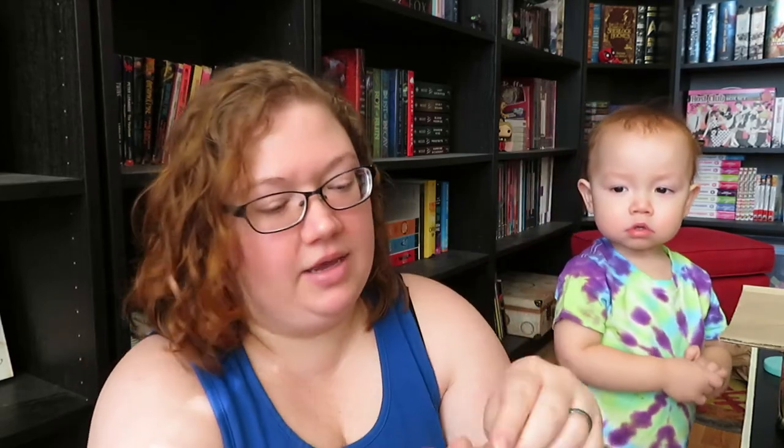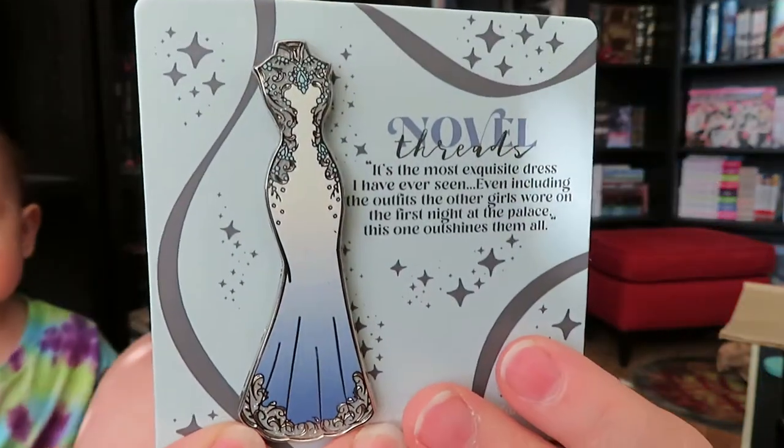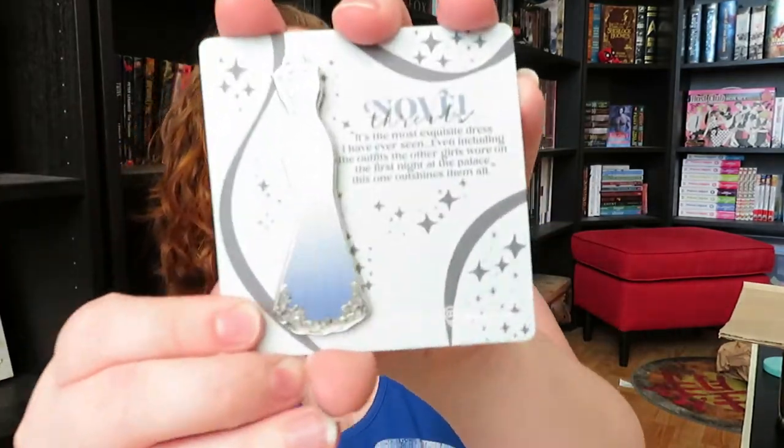He loves the pins. This is another pin. It is a dress from Novel Threads. This pin is really gorgeous — a gorgeous dress. And it says, 'It's the most exquisite dress I have ever seen. Even including the outfits the other girls wore on the first night at the palace, this one outshines them all.' According to our spoiler sheet, this is a Girls of Paper and Fire dress pin. It's really, really pretty. I have not read that book yet, even though I do own it.